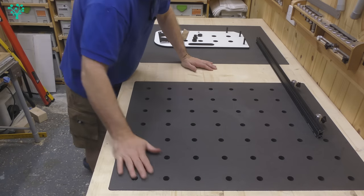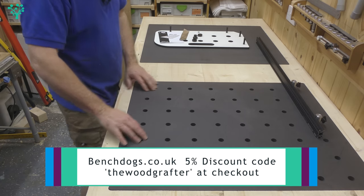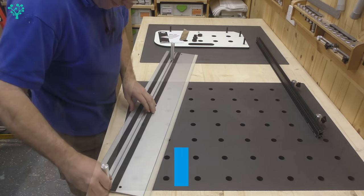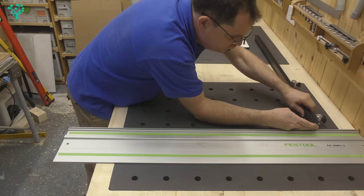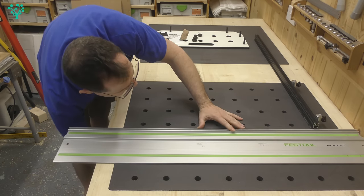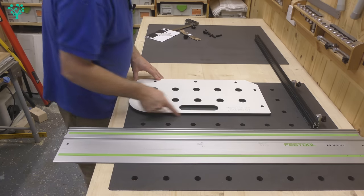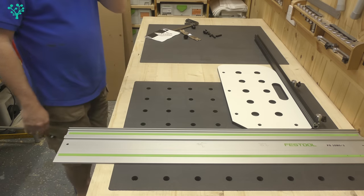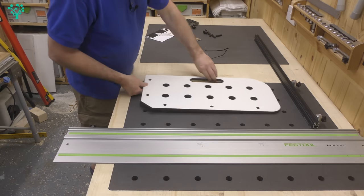There it is back in its rightful place — a panel with a full series of 20 millimeter holes. I've dropped in my benchdogs.co.uk fence and a track rail to check for square. First thing to say: there's no slack in those holes at all — really nice, not too tight, but no slack. With the rail tightened in place, the moment of truth: is this square? Using the 90 degree template to check — that looks pretty square. Not unhappy with that at all.